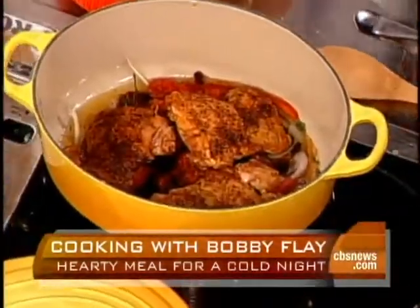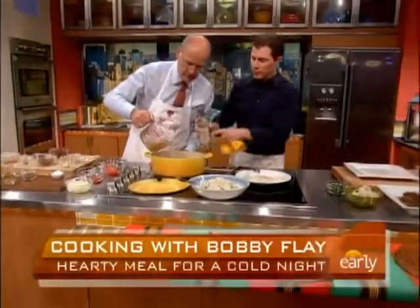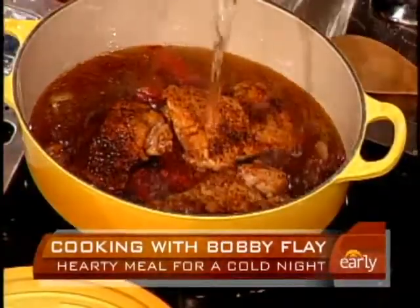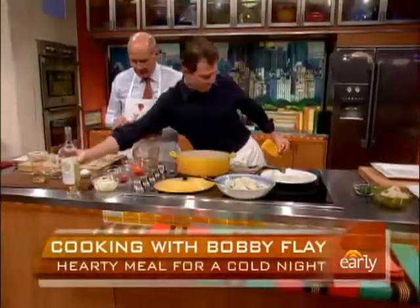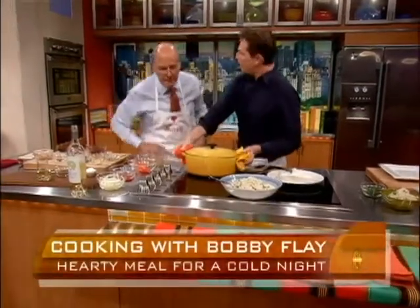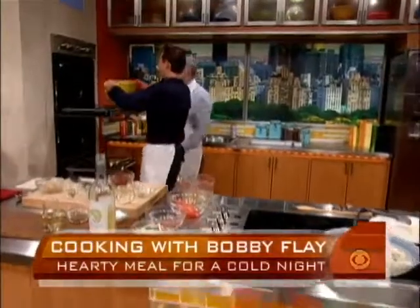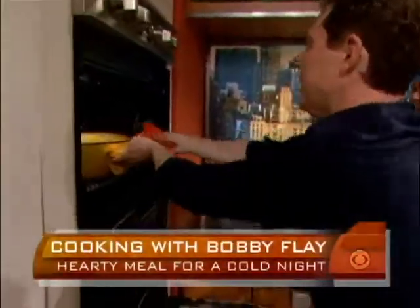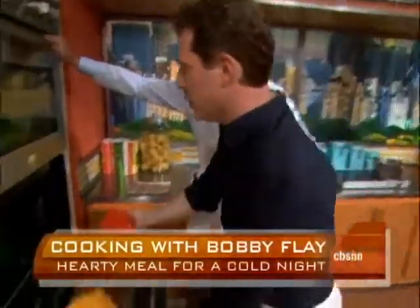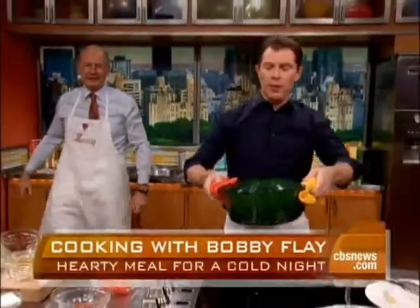Throw some chicken stock in there, and a little vino. We're going to put this in the oven for about 40 minutes at 350 degrees. The great thing about the early show kitchen is that you put a yellow pot in it and the green one comes out.